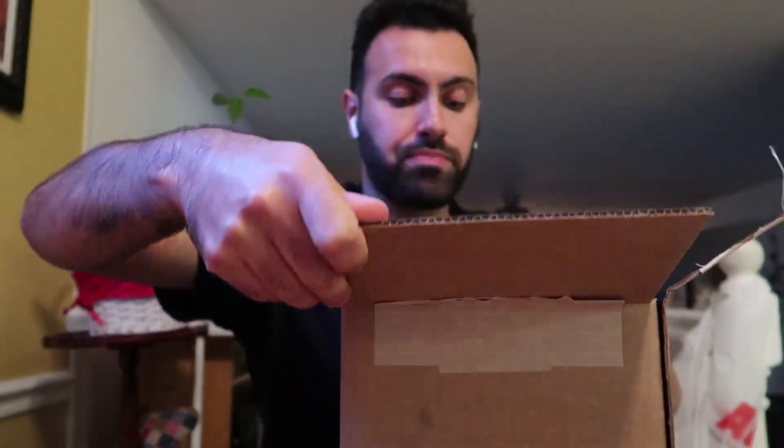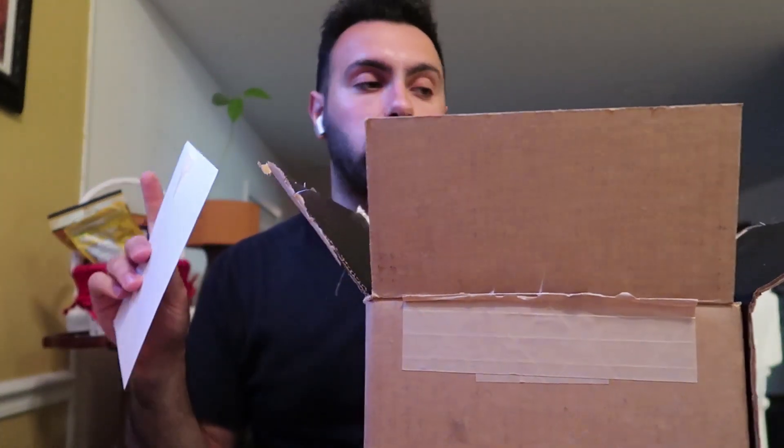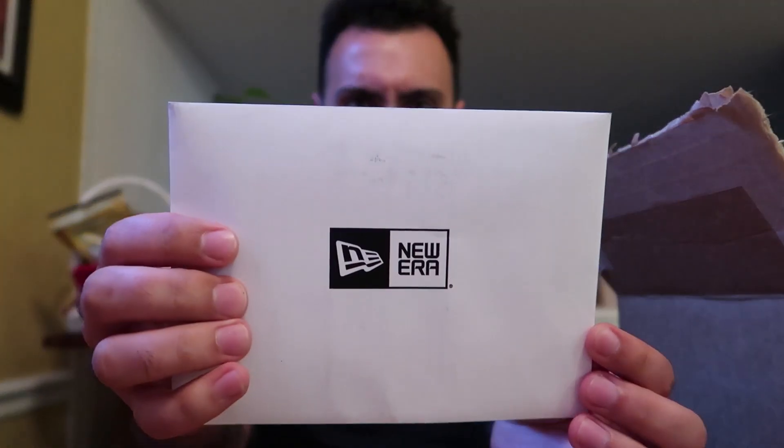This Bazooka bubblegum is a lot better than I thought it was going to be, actually not that bad. Alright, I gotta say, New Era always does something really dope whenever they send something in the mail. It's always really nice — like this is all my shipping information in case I need to return it, which I'm not going to. Shout out to New Era, their packaging is elite.